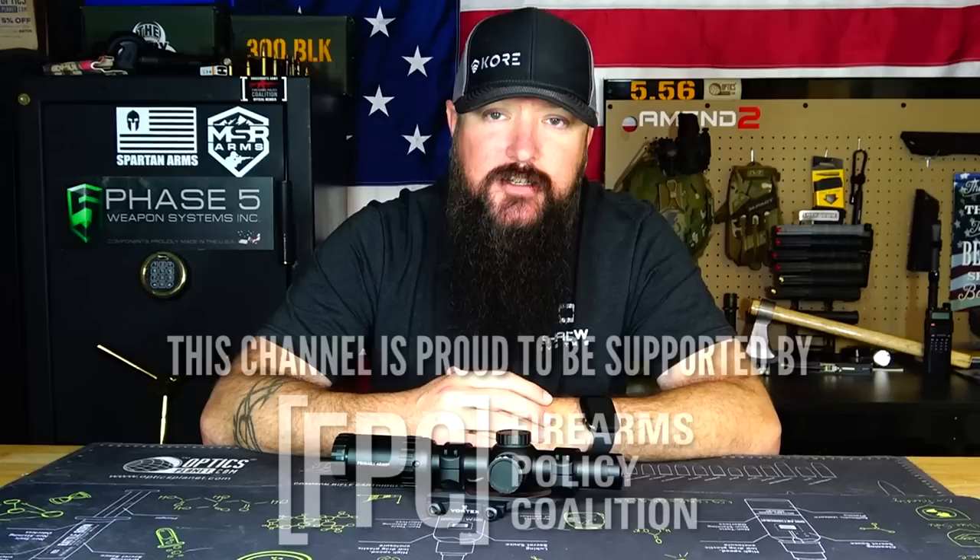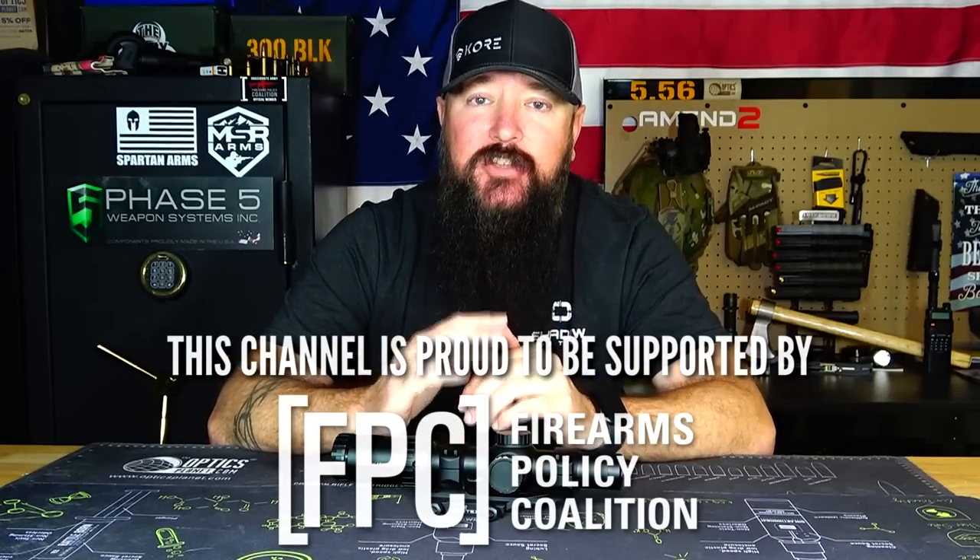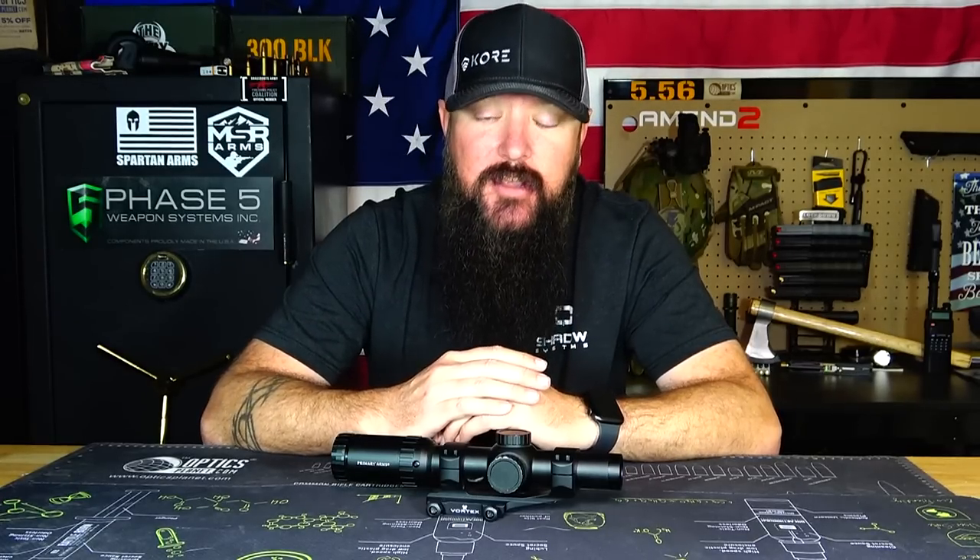Hey everybody, how's it going? It's The Daily Shooter and today I've got a long-term review for you. I don't do too many of these but I like watching them because they give you a good idea of how something's going to hold up over time, especially those budget items where you're trying to save some money. How long are those things actually going to hold up and hang in there?